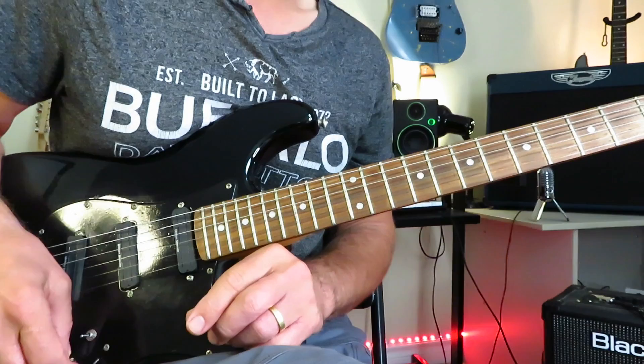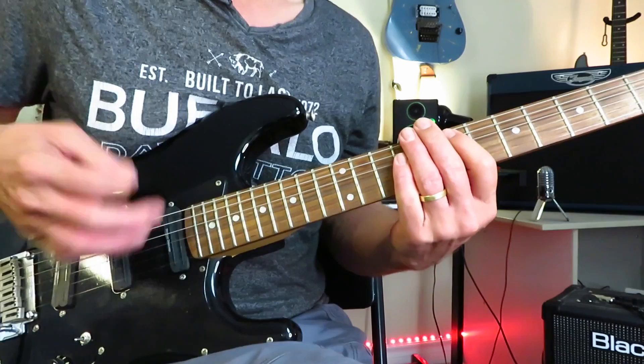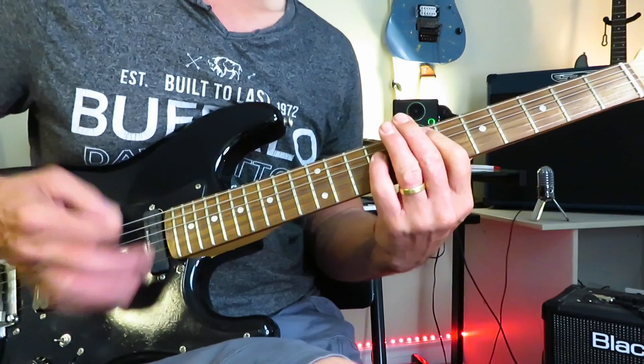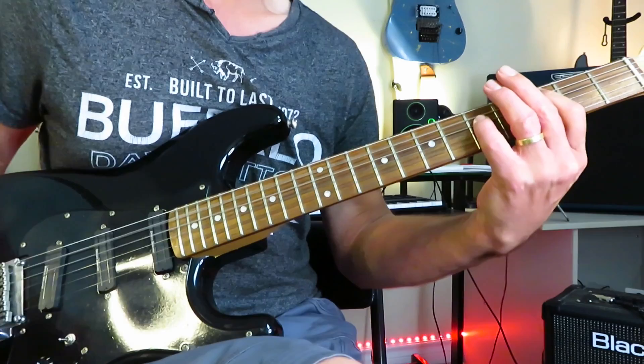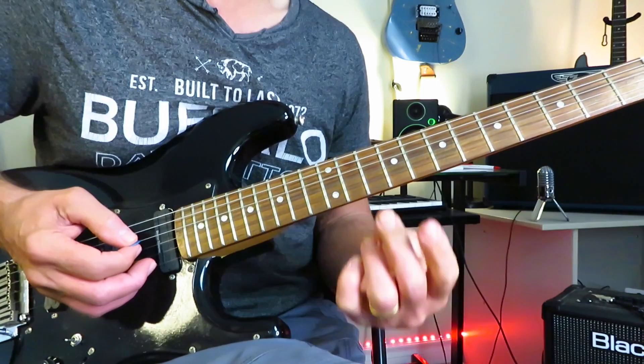Before we get to the solo, let's have a look at the choruses, which are the only spots in the song where there is actual guitar, other than the solo. The first chorus is just basically four chords: E power chord, C power chord, G cowboy chord, D cowboy chord minus the high E string. Slide that E down to C. And you're going to repeat that three times for the first chorus.